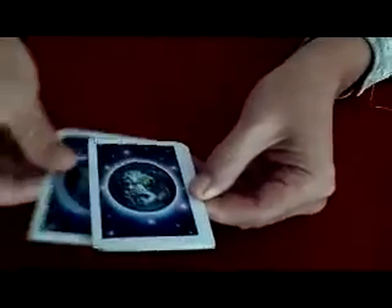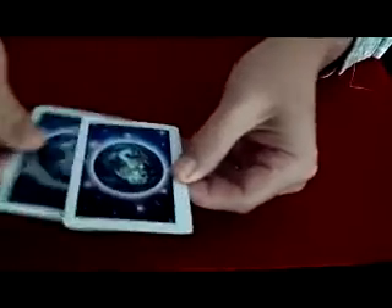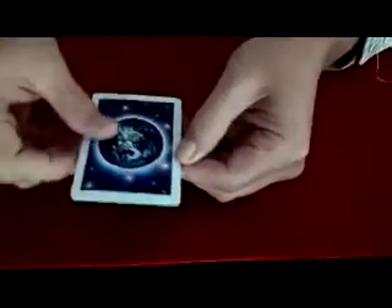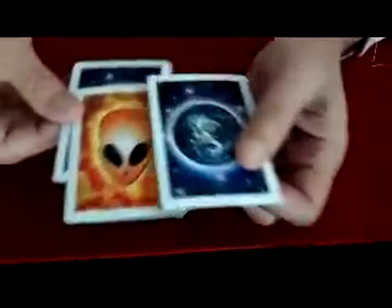And they too decided to come to the planet Earth. Another little alien came down, and he called his buddy as well. And another little alien came down — a pretty little green one this time. And he called his buddy, and he also came down. Oh, a pretty little alien one this time.